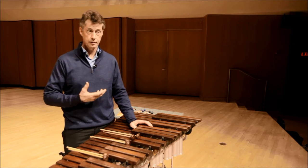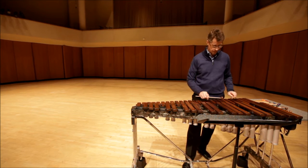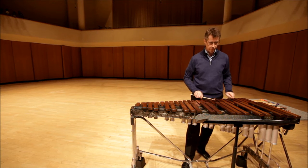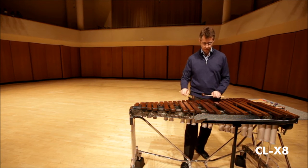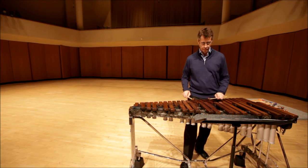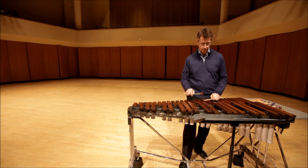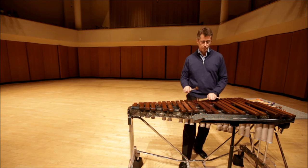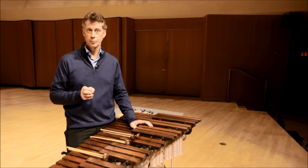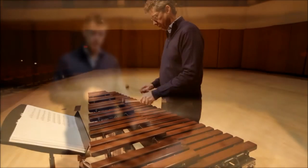The large disc is a little heavier mallet. It doesn't jump off the bar quite as much, but I found it to be very useful in orchestral things where we need a certain amount of power. And of course, there's always the small little rosewood disc, which is very quick and almost a little chirpy on the instrument.